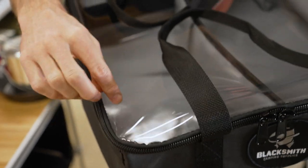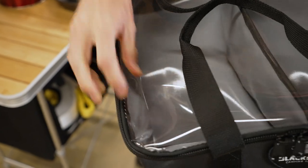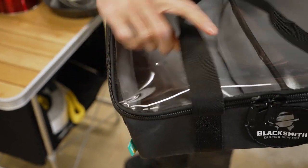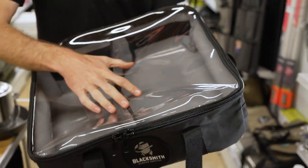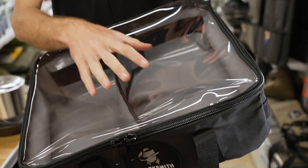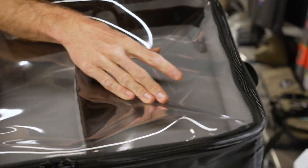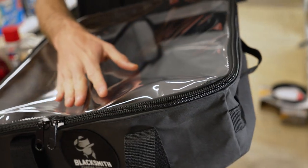Inside is an Australian 680 GSM ripstop PVC tarpaulin — I'll show you that shortly — which makes it nice and easy to clean. The clear PVC on the top isn't Australian made; it's actually a Japanese made product that they use here at the moment for quality reasons. It's 0.5 mil outdoor blind grade PVC, UV stabilised — it's going to stay clear, it's not going to yellow or crack over time.